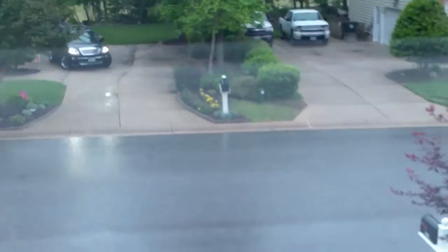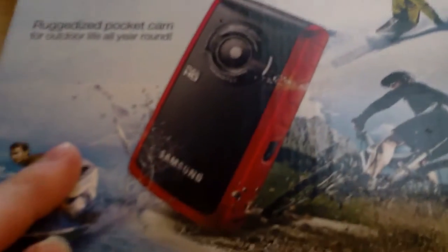So, yep, I'll be doing some outside shots, but it is currently, as you can tell, raining, pouring. So I'll be doing some outdoor shots after, and I'll do an underwater shot later, too.